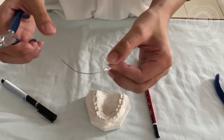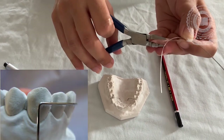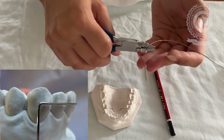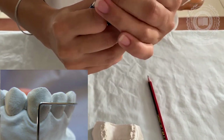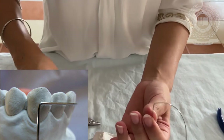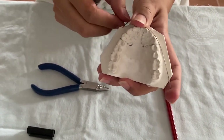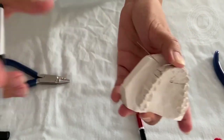Now using the universal plier, we bend the wire at this point 90 degrees down. This bend is at 90 degrees to the arch form made in the anterior region. Now we mark 2 to 3 mm gingival to where the U-loop will be placed.